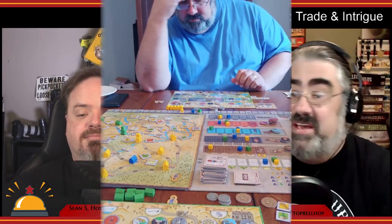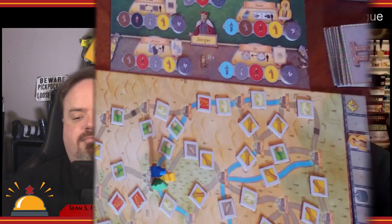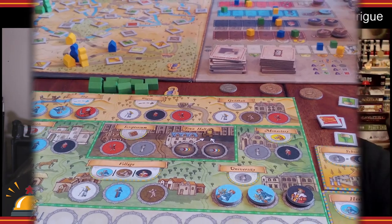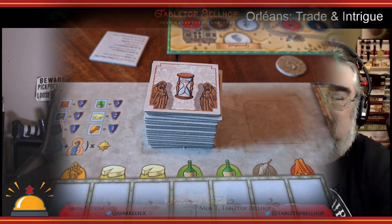Overall, though, Orléans Trade and Intrigue is very much worth picking up for fans of Orléans. This box came with five things: two of them I don't mind at all and will use; two more modules I am going to use every time I play going forward; and then there's one module I didn't like. That's pretty good odds. Even the module I didn't like, I can see how some groups would enjoy it — if you like backstabbing, you're going to love Intrigue. For a more in-depth look at the Trade and Intrigue expansion for Orléans, head over to TabletopBellhop.com and click on Reviews.